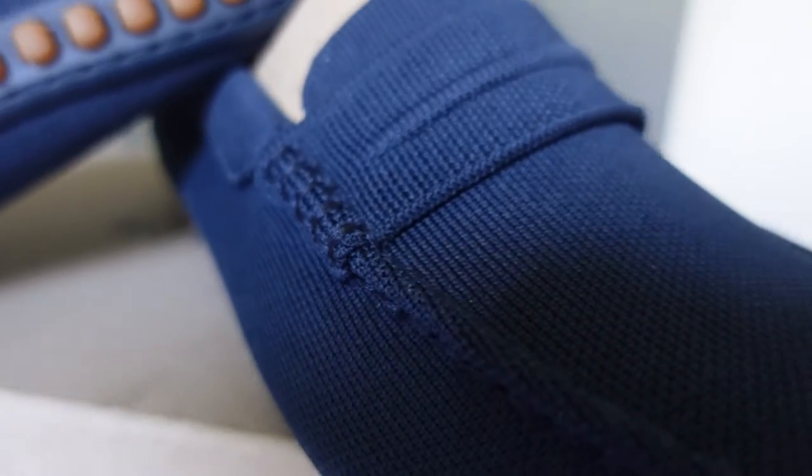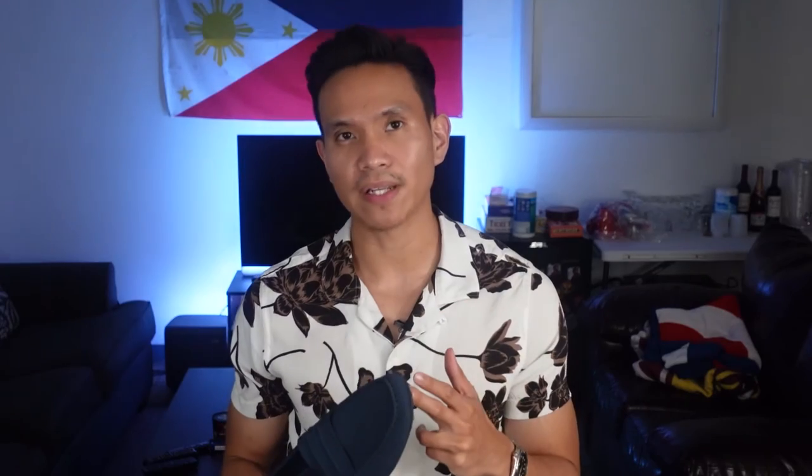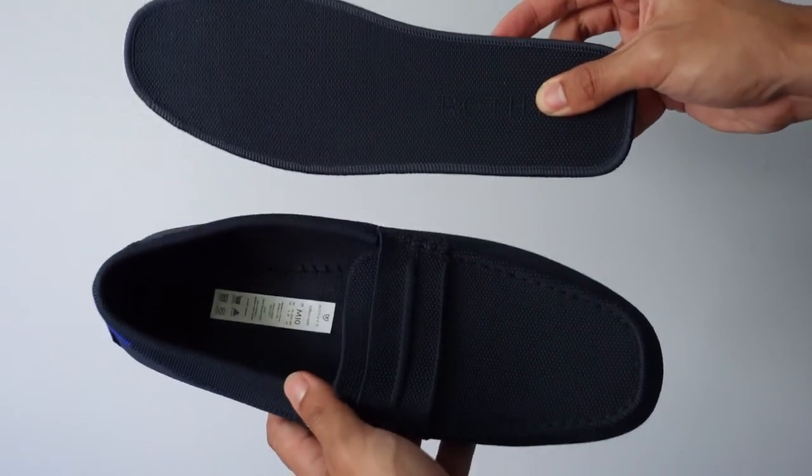Now let me provide you with a summary of why you should get this. If you don't mind the price and are looking for a stylish minimalistic design, definitely go for this one. If you're looking for very comfortable shoes with no breaking in required, an alternative to leather, and washable shoes, definitely go for this one. And if you're looking for a sustainable company, Rothy's has got that covered for you.